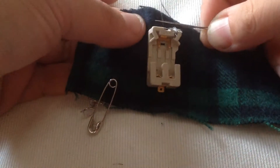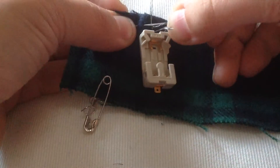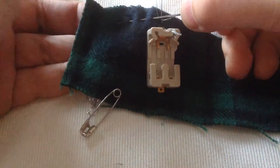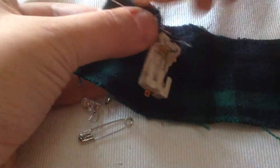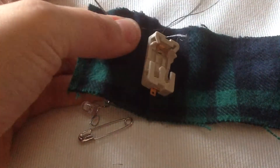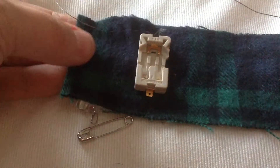Now I'm going to do a running stitch up to where my LED's negative terminal will be. Remember, the negative terminal is the round one, but even if you forget and make a mistake and sew the positive to it, just turn your battery over. It'll make sense once you try it out.